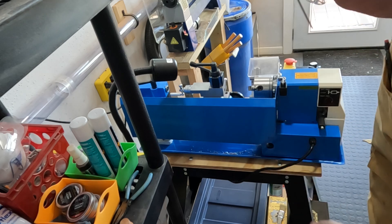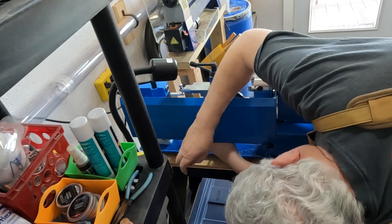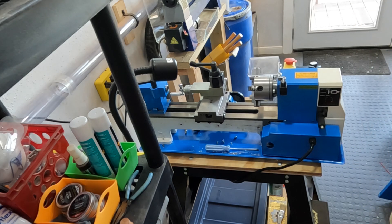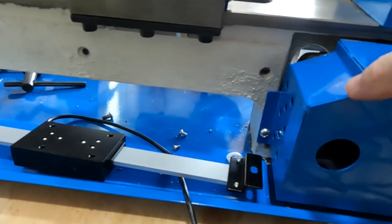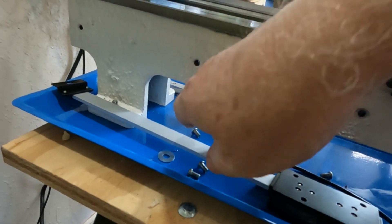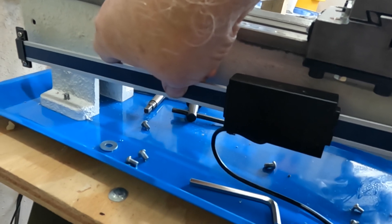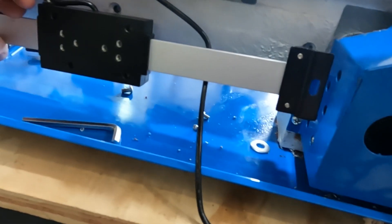The first thing we need to do is remove this plate here — this guard. Now, through a stroke of good luck, after taking this back piece off, I found that these two holes right here that are pre-drilled and tapped into the lathe bed fit the brackets for this 12-inch scale perfectly. That is a stroke of good luck, so I'm going to use these existing holes. I'm going to turn these little brackets around so this will face out.